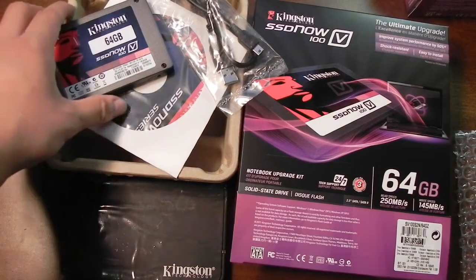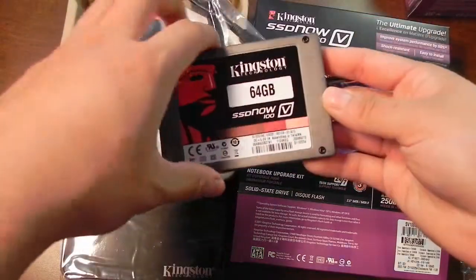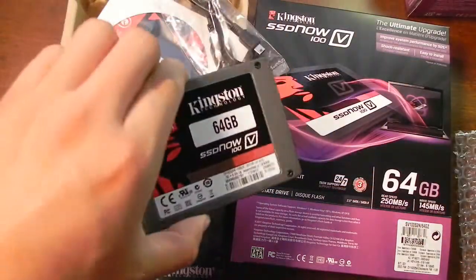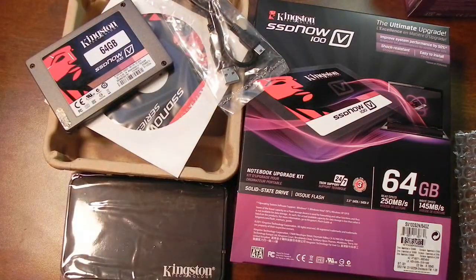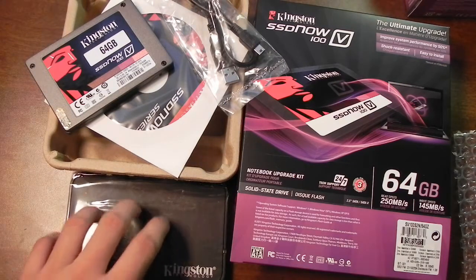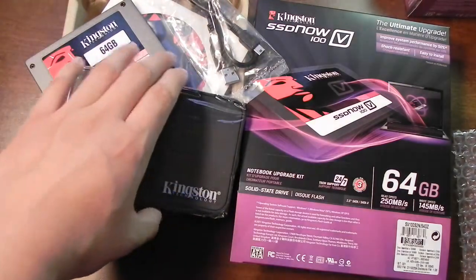Looks like a nice upgrade kit, and for 65 bucks it's pretty much a steal — that's a great value for all of this stuff. Hopefully I put in my mail-in rebate documents properly and hopefully they won't deny it. But 65 bucks after mail-in rebate is a great deal on this little kit.